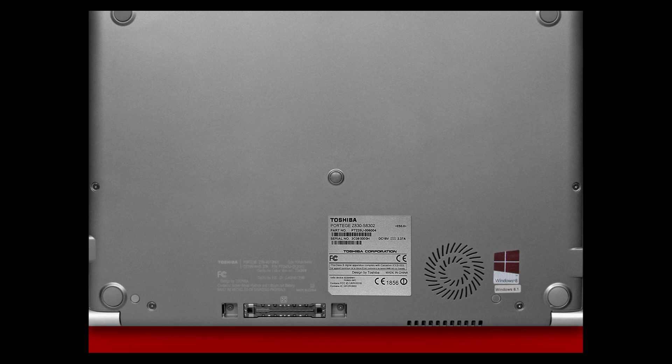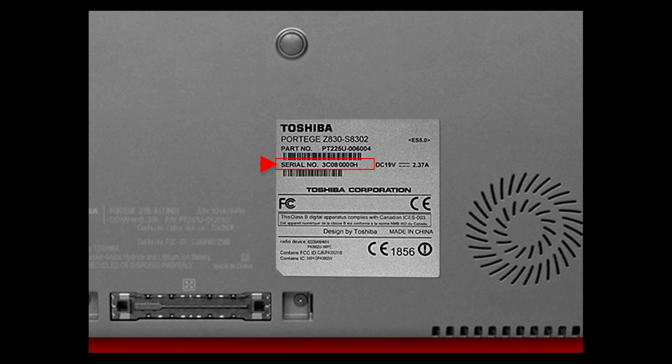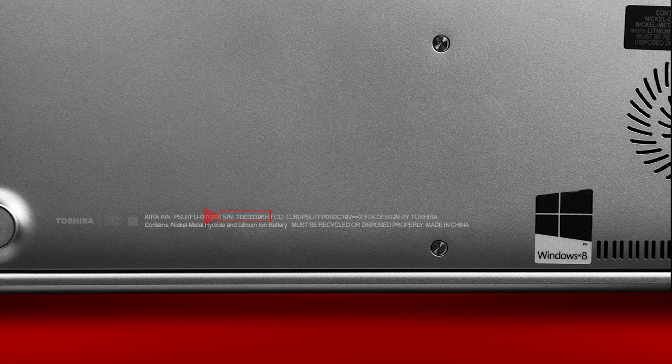You might see a sticker with your serial number on it that looks like this. In some cases, you'll see that it's etched directly to the bottom of the laptop. In that case, it'll look like this.